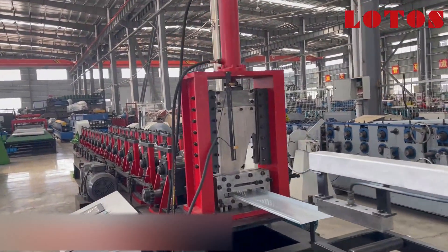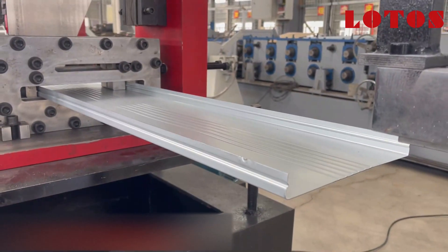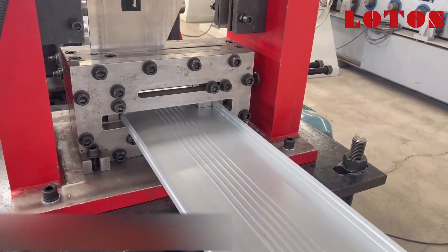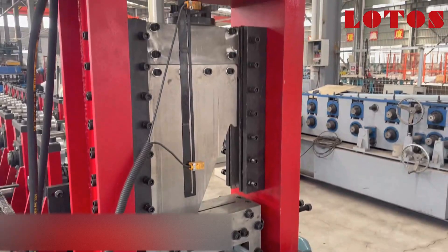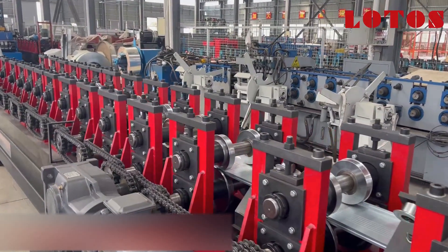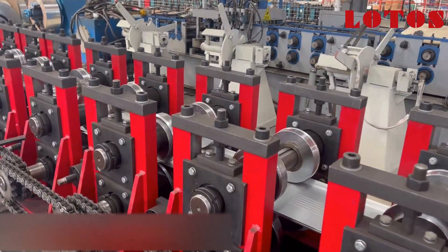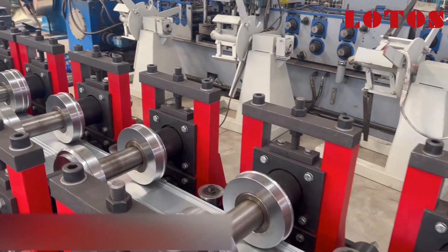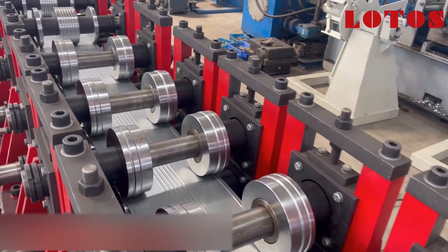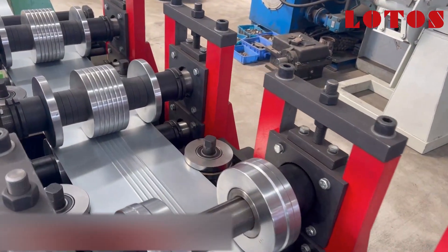The secondary part is about the forming machine. This is the forming head with multiple sizes and reinforcement in the middle of the panel. The cutting die is also multiple size. This is how the forming machine is built up — with custom pillar stands and chain transmission. From the rollers you can see how it forms the U-channel.